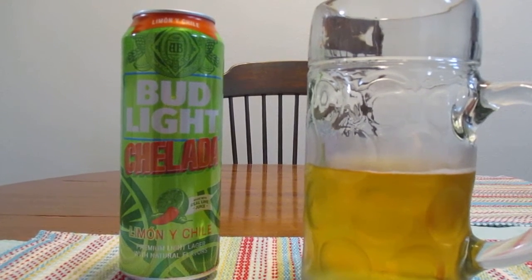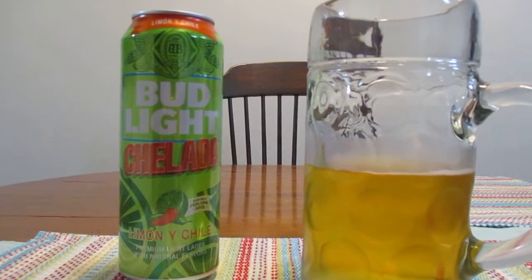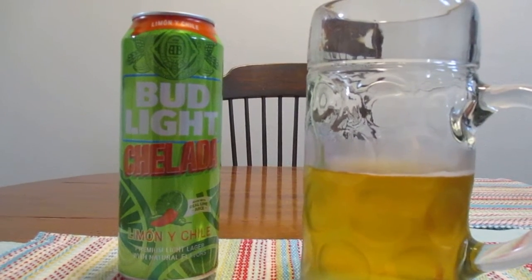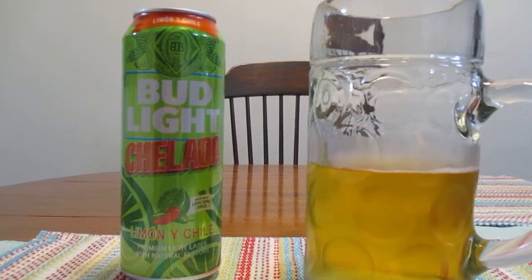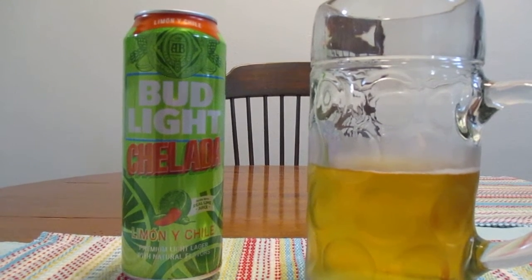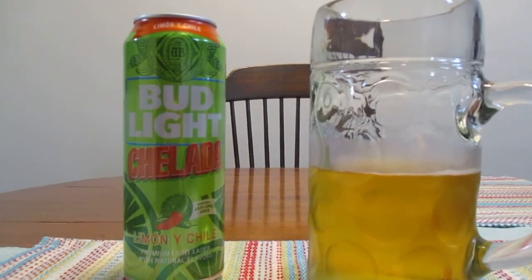So Jimmy Buffett, if you're looking for your lost shaker of salt, it all got dumped in this beer. Well guys, that's going to do it for me. I want to thank you so much for watching. Be sure to hit that subscribe button if you haven't done so already. And as always guys, have a great rest of your day.